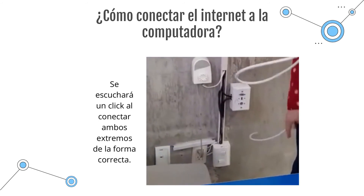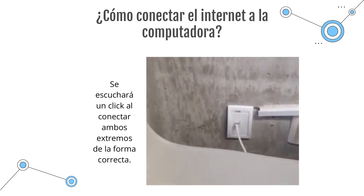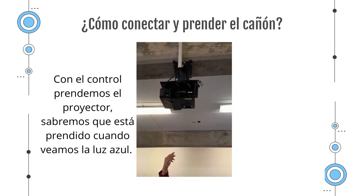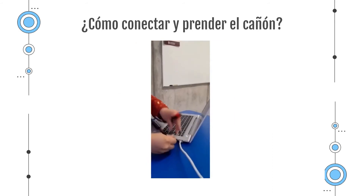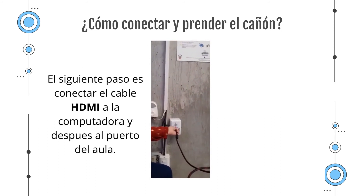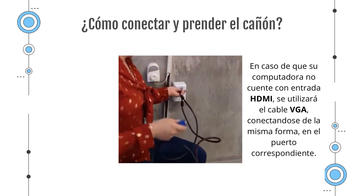The same process will happen with the other side of the cable. The other end will go to the computer, and you connect it in the port here.